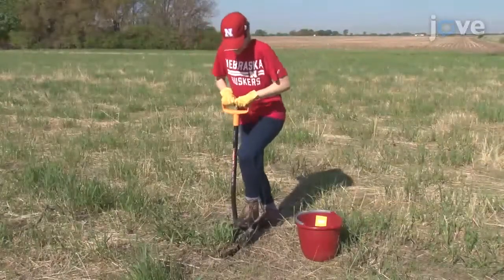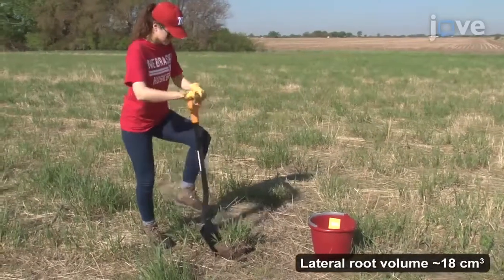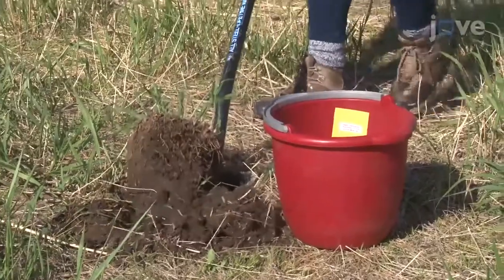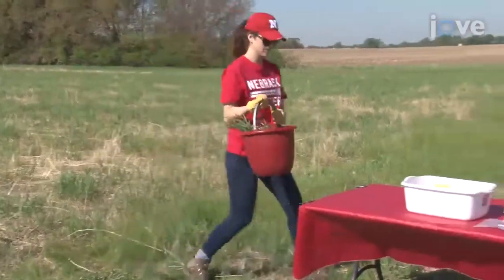Next, pierce the soil with a shovel to a depth of 30 centimeters to cut any of the lateral roots holding the plant in the soil. Excavate the plant roots by leveraging the shovel and place the root ball in the labeled bucket. Bring the bucket back to the workstation in the field.